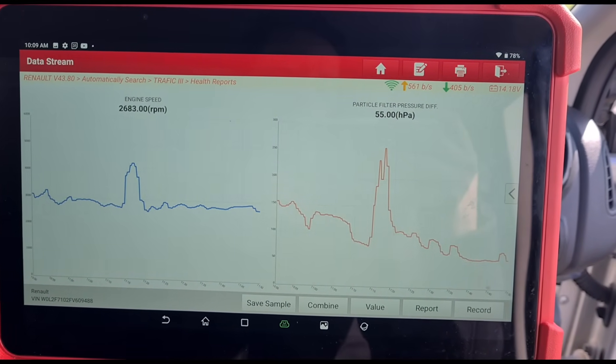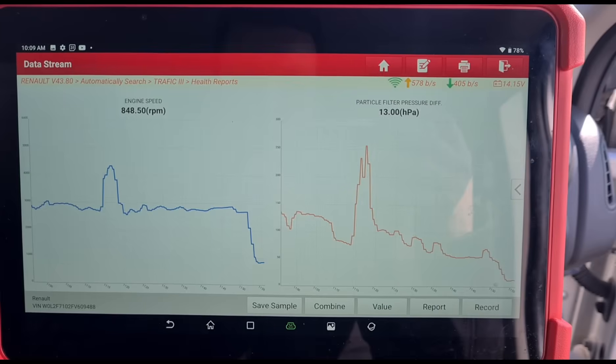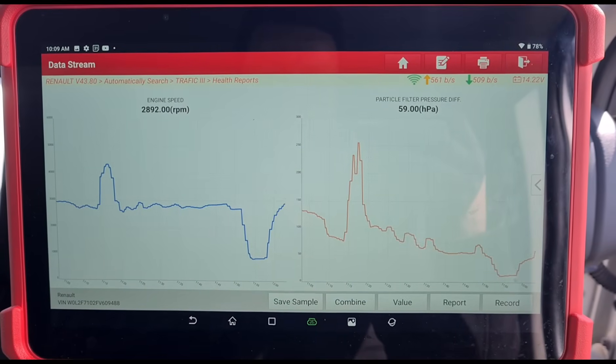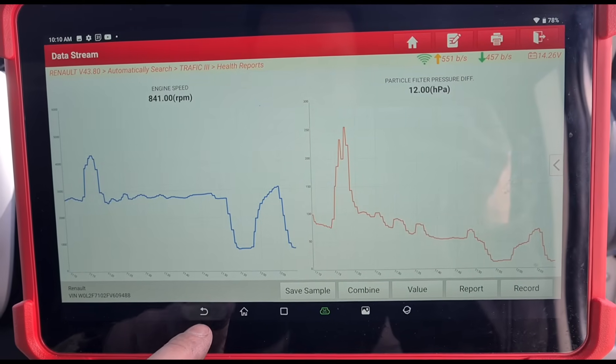You can see there it's come down from around the 350 area. Not even a minute has gone past yet and it looks like we're down where we need to be. At idle it's still a little bit high, but that will come down. Now at 3000 RPM we're only sitting around 60 to 70 millibar - so now we're in a good enough area.